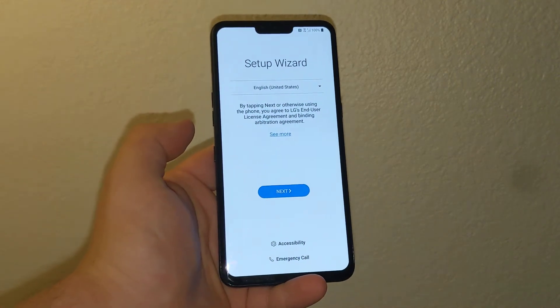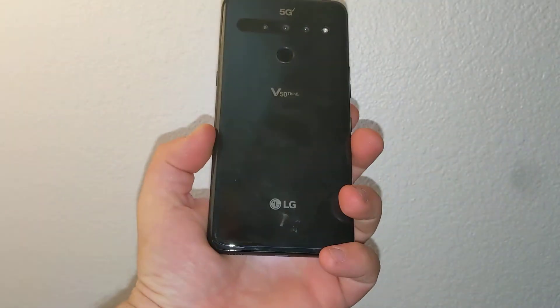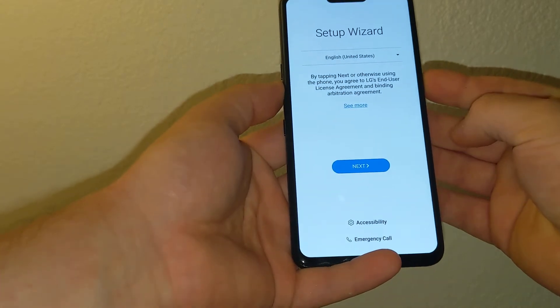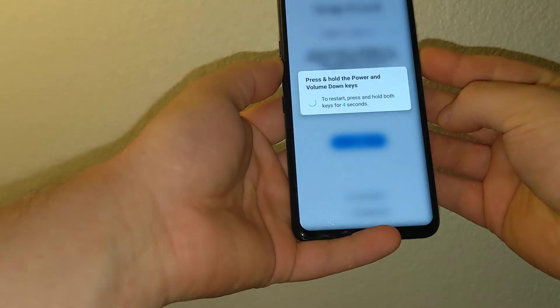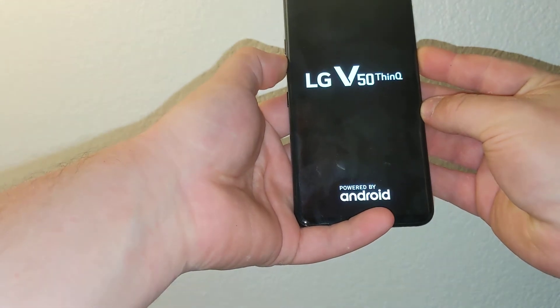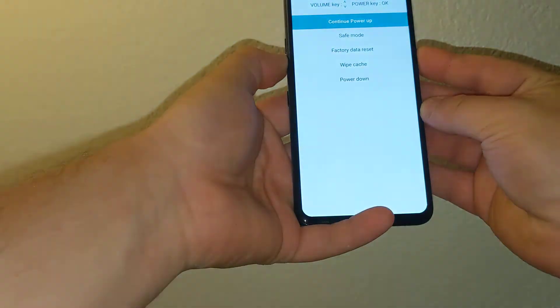Hi everyone, I'll show you how to bypass your password lock or how to hard reset this LG V50. All you have to do is hold volume down and then the power key. Keep holding at the lock screen until the phone restarts. Once it's off, release and press again.